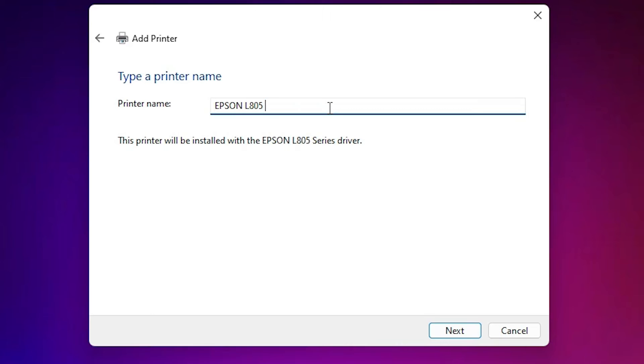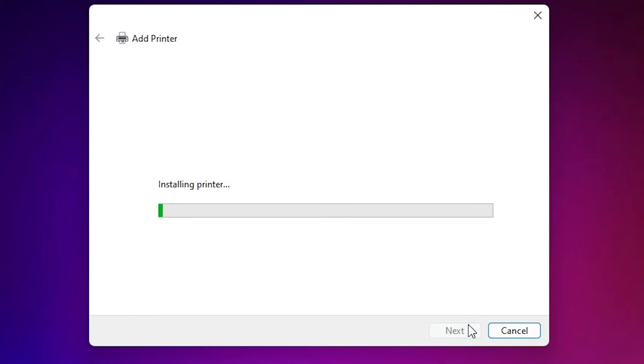You will see 'Epson L805 Series' listed — select it and click Next. You can give any printer name you want; I am giving it 'Epson L805.' Click Next and the printer installation will begin. It takes a few seconds, so be patient.